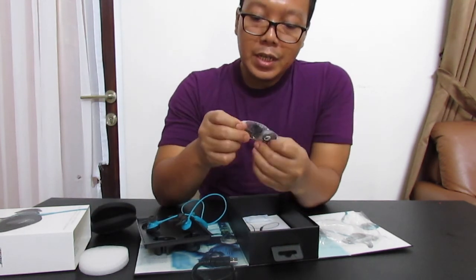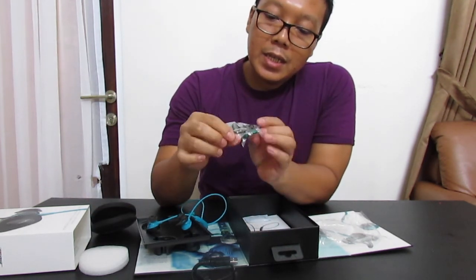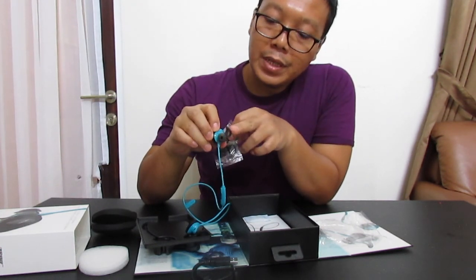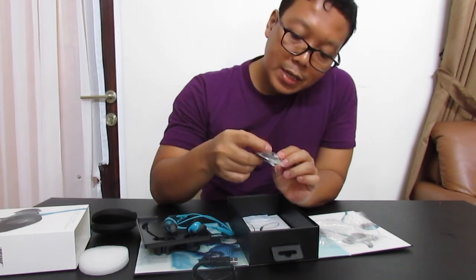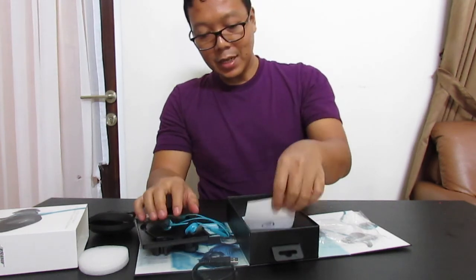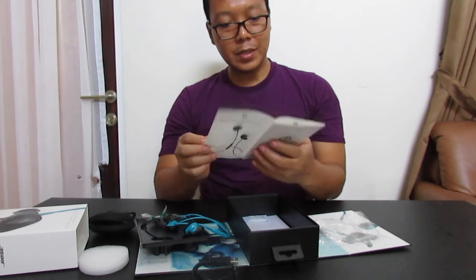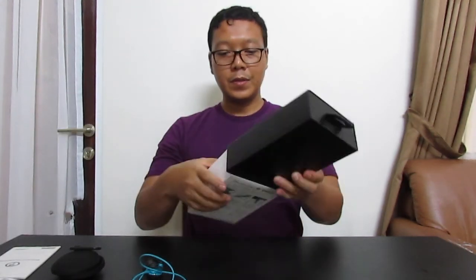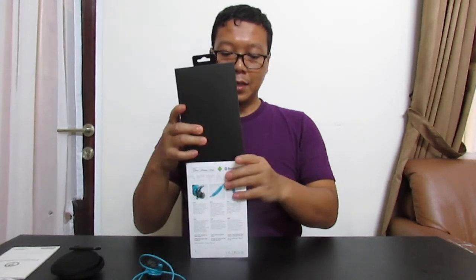We can also get the ear tip parts — there are three sizes. One with color is M, then there is S and L. If you use the larger version it will use the larger size. There are also the manual books. We can store the color accessories.